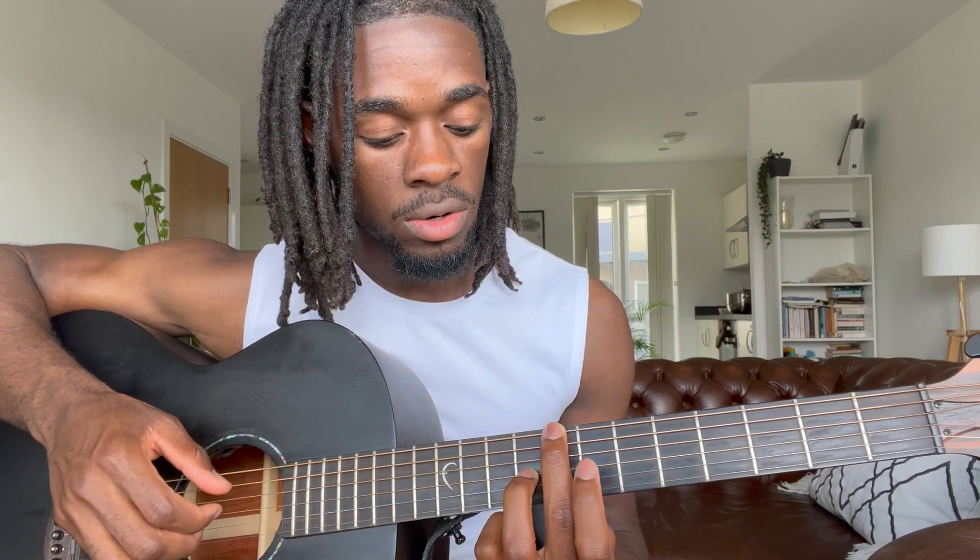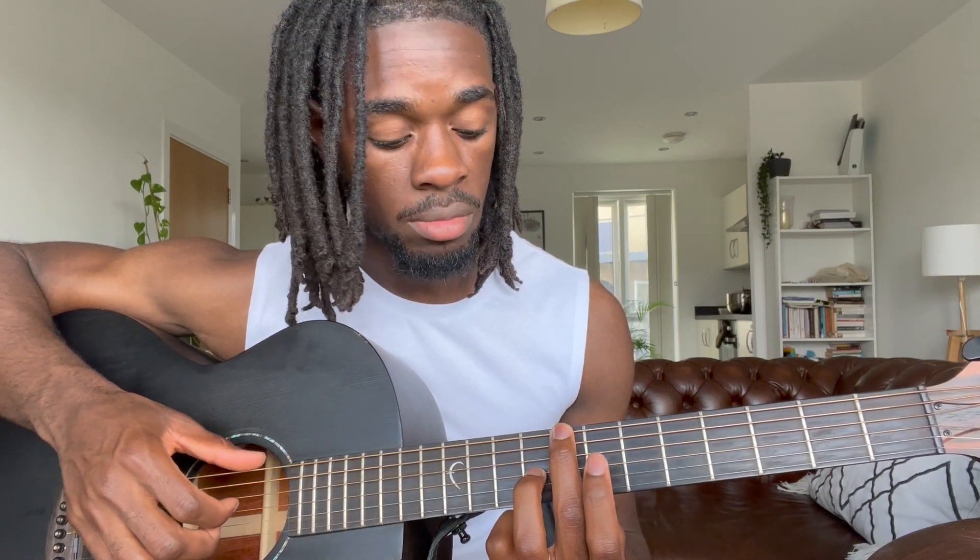The next one is just slide one fret each. So right here, your middle finger is gonna be on the eighth fret, and then your octave will be on the ninth fret.